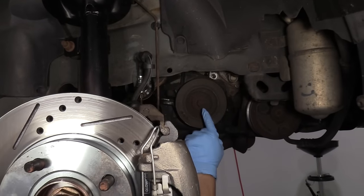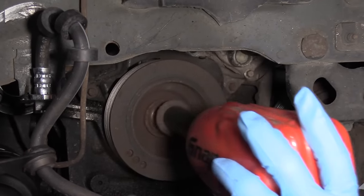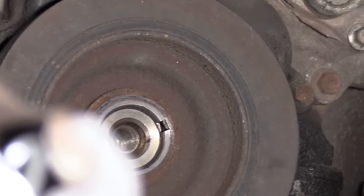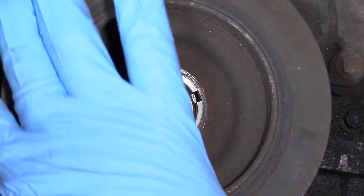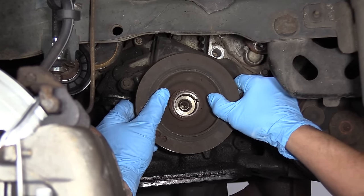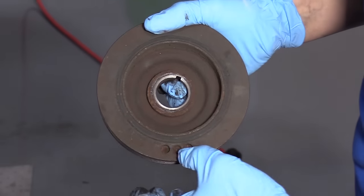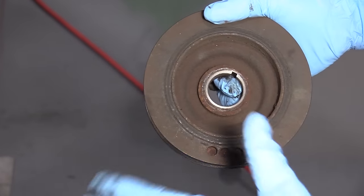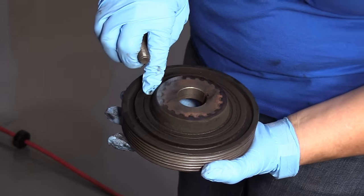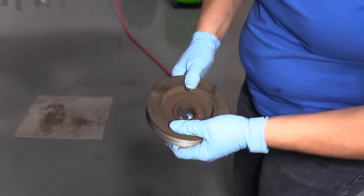Now I'm going to take the harmonic balancer off. The crank bolt is an 18 millimeter socket. Note the keyway — that's what we'll use for the top dead center alignment mark. Just grab it with your hand, wiggle back and forth with even pressure on both sides. You don't need a puller. Always examine the rubber damper part of the harmonic balancer. I've seen dry rot and cracking cause engine shake misdiagnosed as misfires. Oil will damage it. This one looks okay — we'll set it aside.